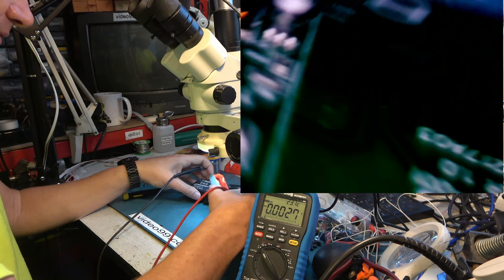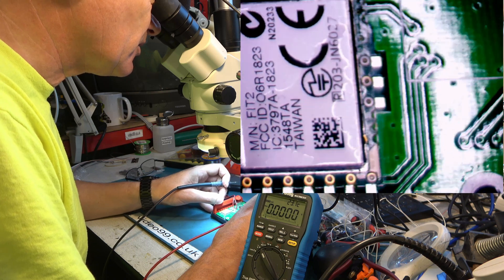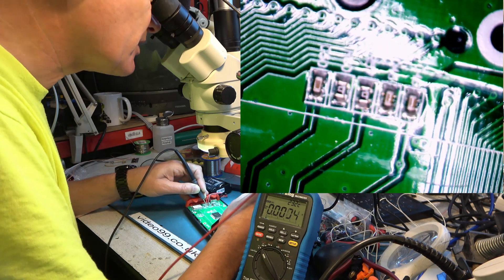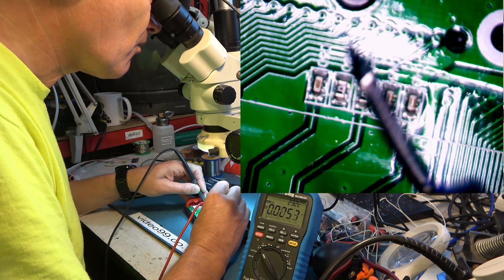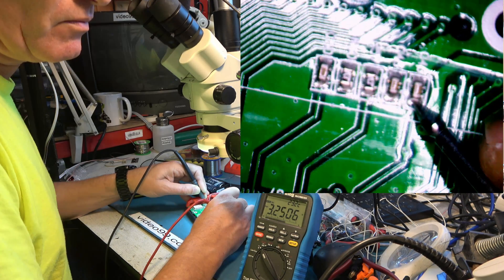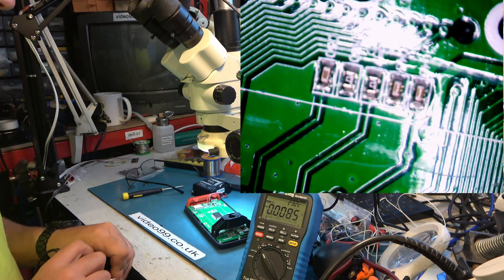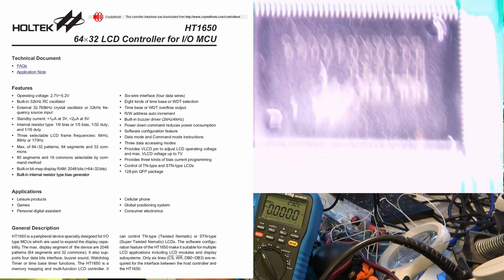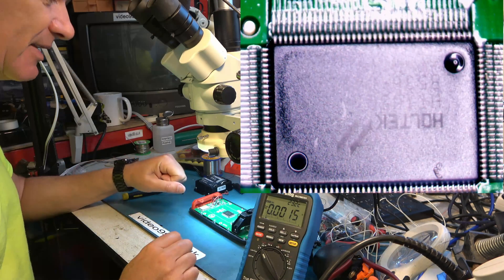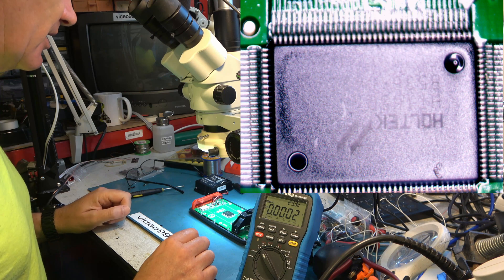We have 5 volts out and nothing on the screen. We get 3.2 volts going to the main IC, so I think the main IC is being powered. I suspect the IC itself has died, or some other component around it is not allowing it to boot. Alas, I don't think we're going any further with that one — it appears to have a serious fault that is not going to be fixable without parts and schematics.